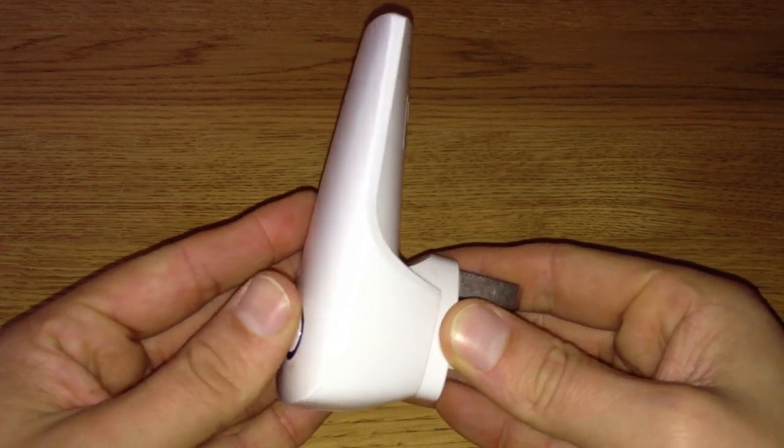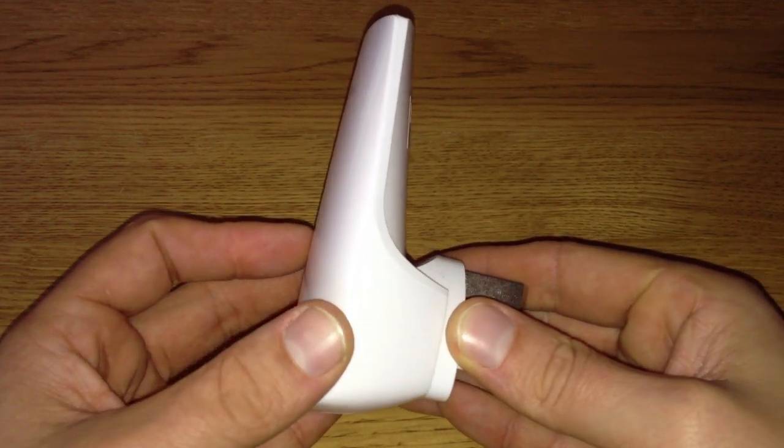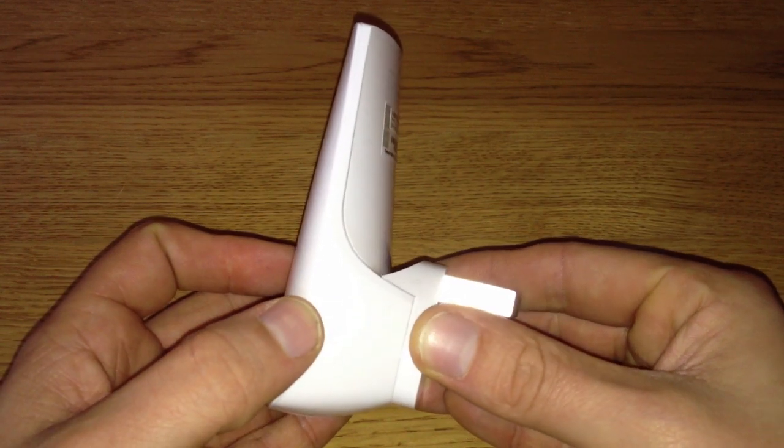Thank you very much to the guys at TP-Link for sending me this product to review. Thank you for watching this video. Please do subscribe if you haven't already, and I'll see you in the next one. Cheers.